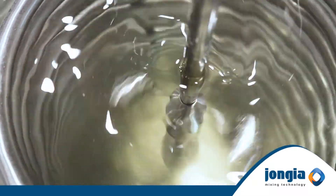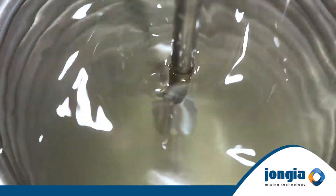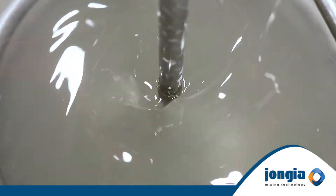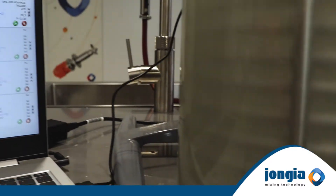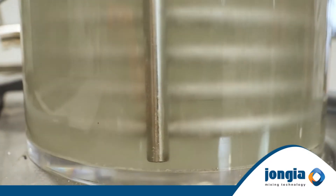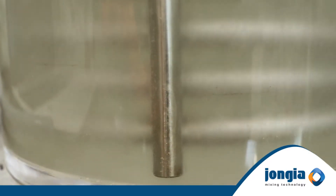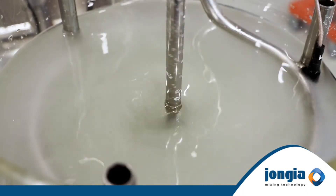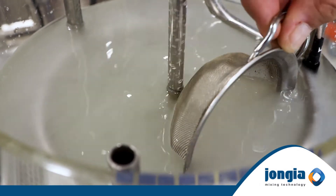Meanwhile the temperature drops less rapidly and if we look closely we can see the crystals form. The agitator is letting the crystals grow while avoiding these settling on the bottom of the tank. By the time the crystals have grown according to the requested uniform particle size it is time to harvest these crystals.